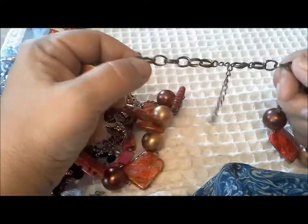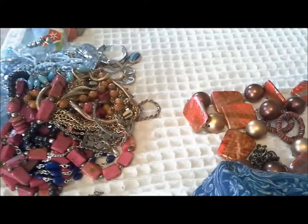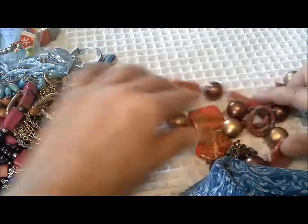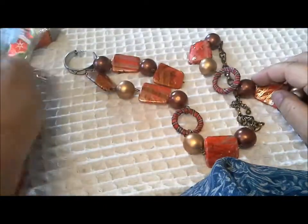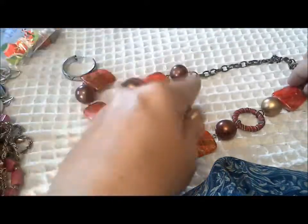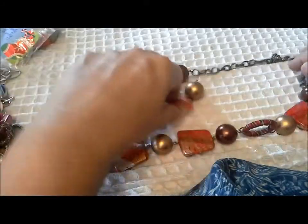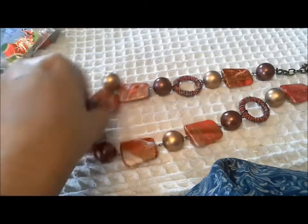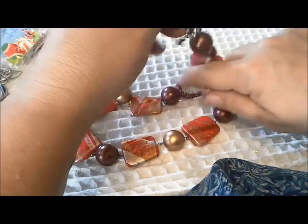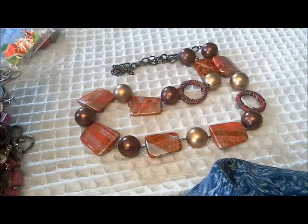Let's see - another cloth-wrapped ring. At the back here we have a lobster claw clasp. It's got a nice heavy chain. Looks like it's just become disconnected here, so that's an easy repair. There's a good length of a necklace and I think it'd be very wearable.